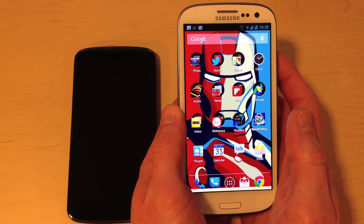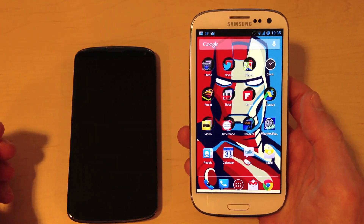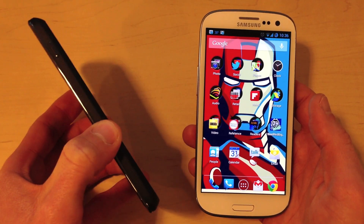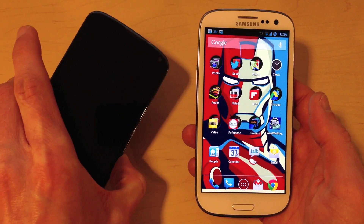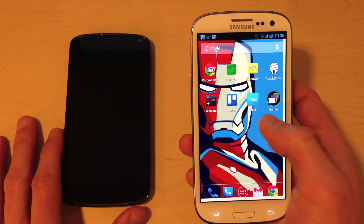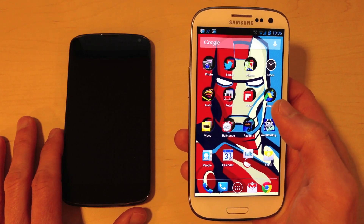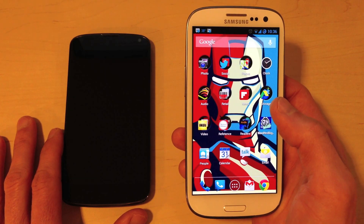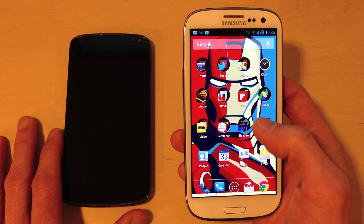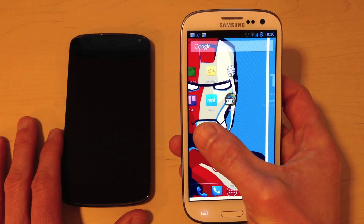The other thing I should mention is that there's a significant price difference between these two phones. I picked up the Galaxy S3 because I was looking for something a little nicer than the Nexus 4 — better battery life and better performance in a couple of key ways. The Galaxy S3 is $579.95 on Amazon, unlocked, without a contract — that's the international version. That's sort of expensive, and it's going to be a little steep for a lot of people.